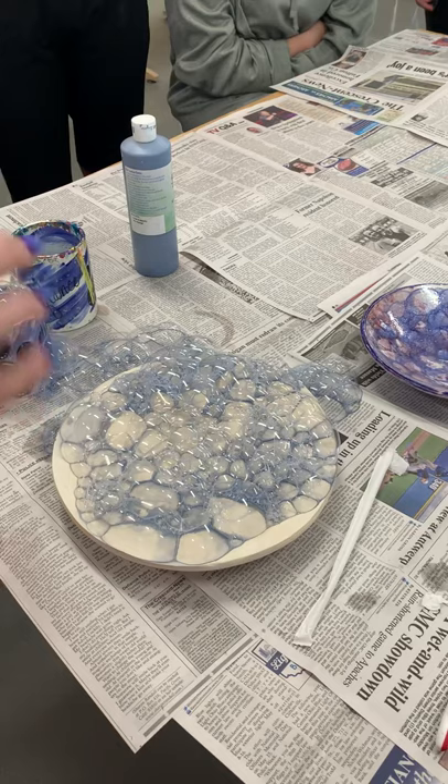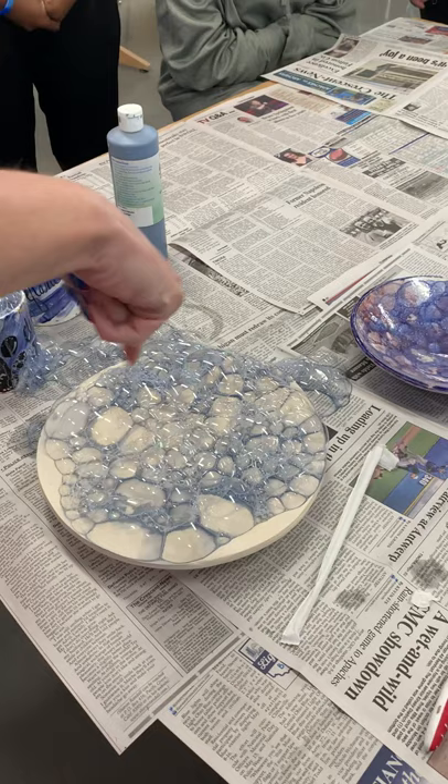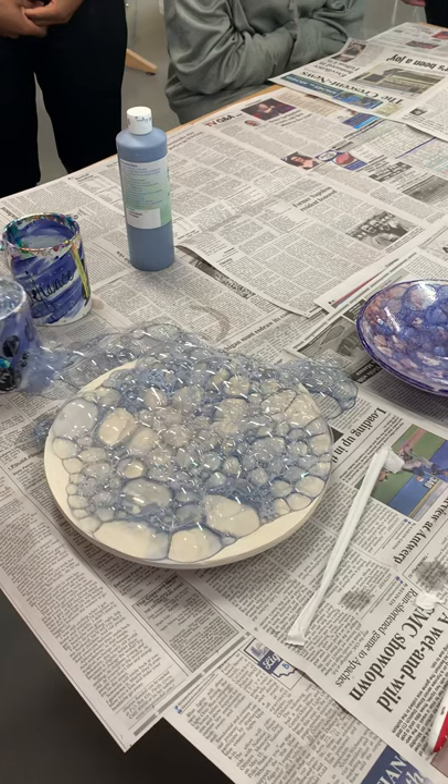Watch this — do you see how you're not touching anything? Do you see the cells of the bubble showing up on there really, really good? You cover your surface as much as you want. See how I don't have the edges covered?